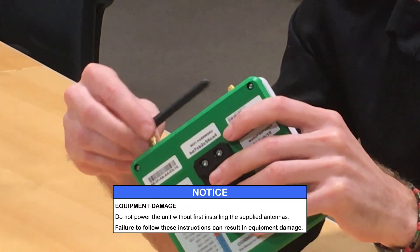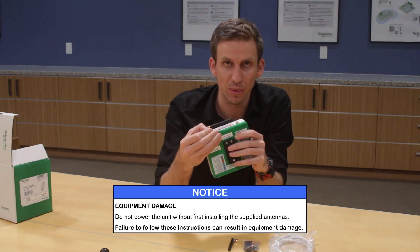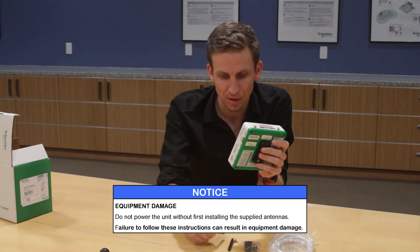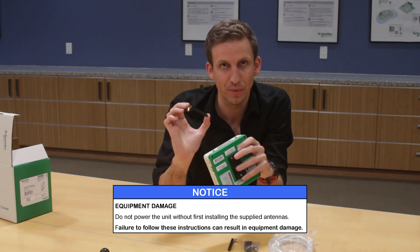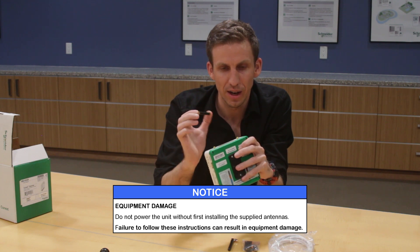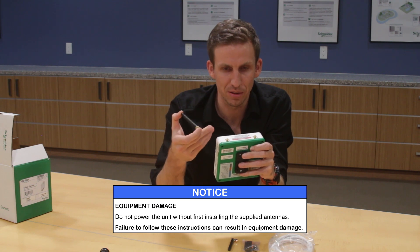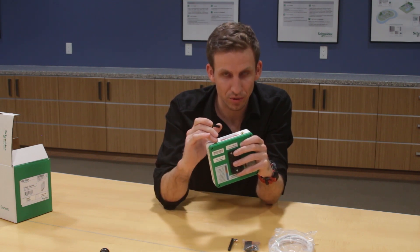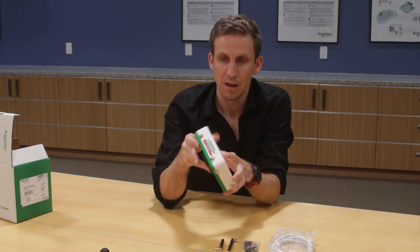Going around to the top, something very important: you'll notice two connectors for the antennas. It's critical that customers install the antennas before they power up the gateway for the first time. The antenna protects the wireless circuitry inside — without it, over time that circuitry will get damaged and the gateway's wireless capabilities will be affected.